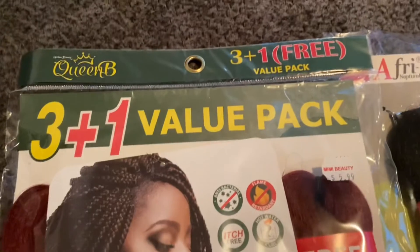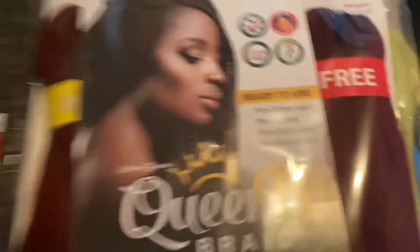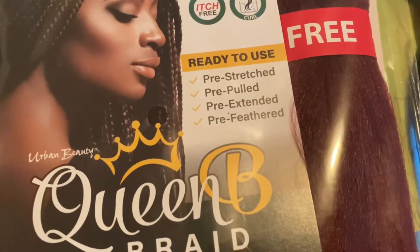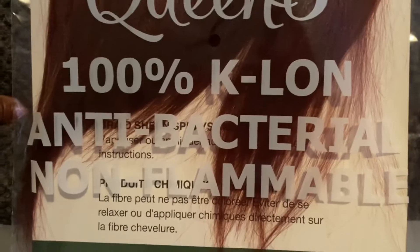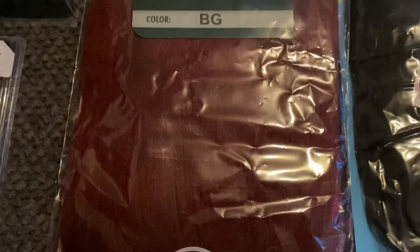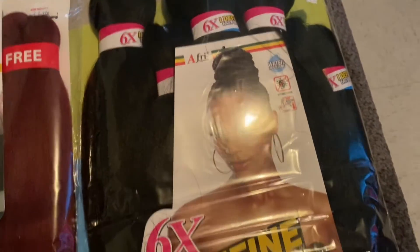So we got the Queen Bee three plus one free value pack. This is in, I think, a burgundy color, y'all. And it is pre-stretched — because I got off the wrapping on my hands, baby — pre-pulled, pre-extended, and pre-filled. It's 50 inch, 100% kanekalon, antibacterial, no flammable. Pre-stretched, you know — they tell you that you can wear it in hot water.